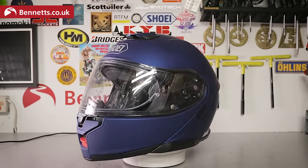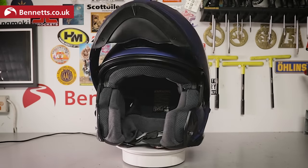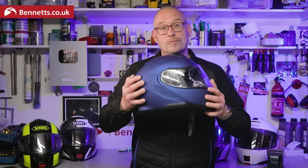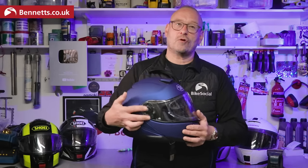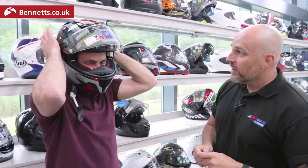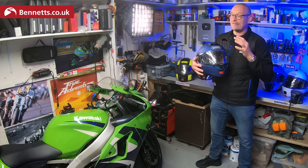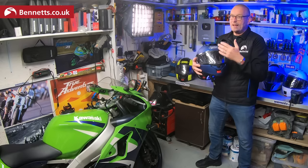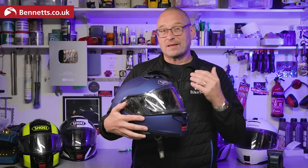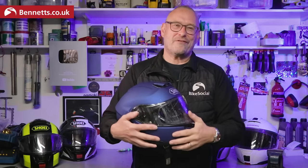This is an expensive lid but a premium one and the build quality is very good. The most important thing is that any helmet fits you properly — snug all around the head and cheeks but with no pressure points anywhere. You really should go to a decent shop and try any lid on for yourself, ideally getting some help from the staff there, no matter how long you've been riding. A shocking proportion of people are in helmets that are simply too big for them.